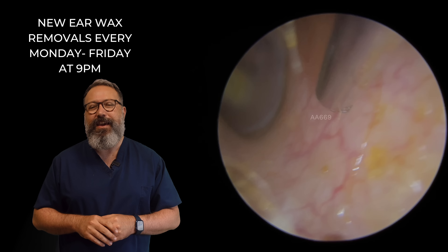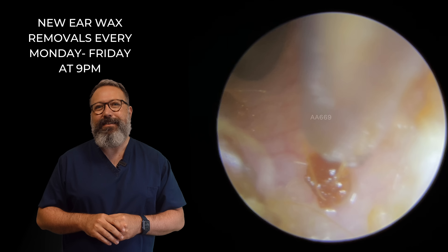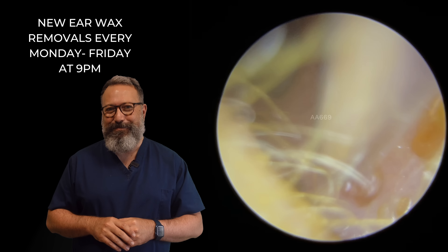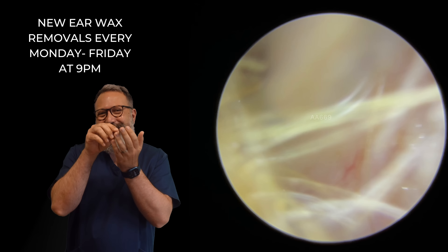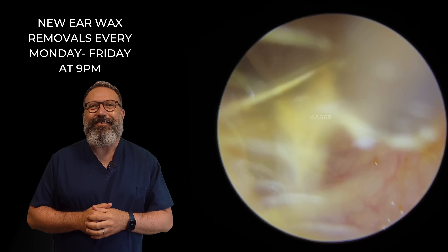And there, there you go. And let's get rid of that bit as well. Nearly, nearly. I'm just trying to... The patient was actually talking to me at this point. So I was aiming for this one tiny little piece of wax — the patient was talking to me and I was doing this. So it was really difficult to try and land straight on top of it. There we go.